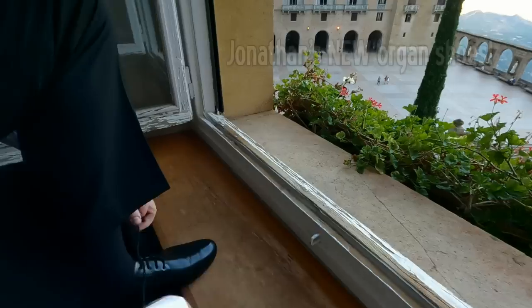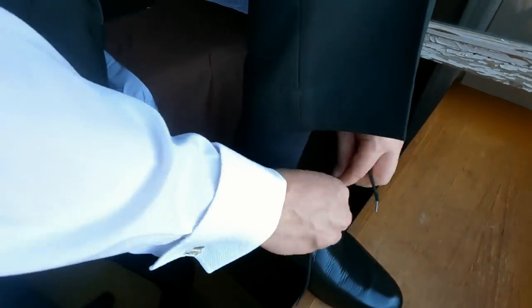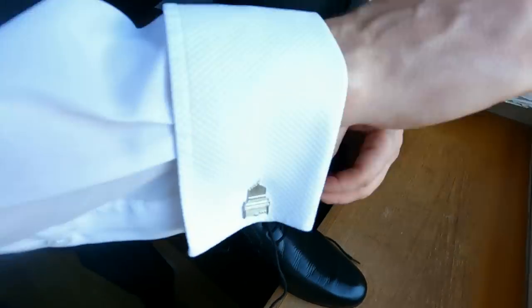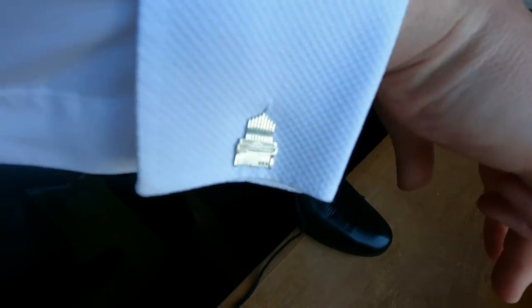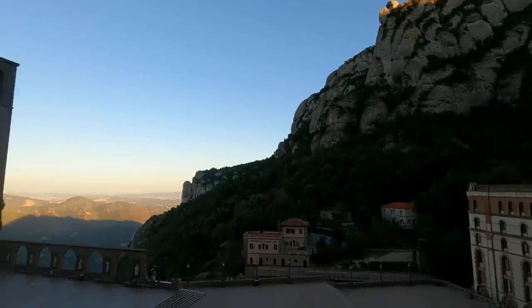Here we are — we're about to go and do our concert. Jonathan's just shined his new shoes, which is nice. The important thing is we've got cufflinks — very special cufflinks, custom made. I've got mine on as well — the piano on one side with a picture of me on the other. I've got the piano on the right. Very nice. And here we go — still looking beautiful. I think we're ready to go over there and perform. We'll see you over there.